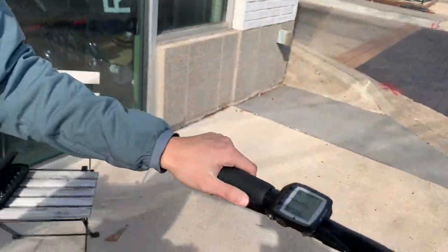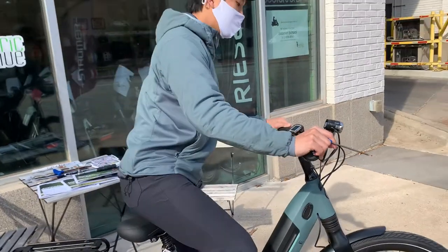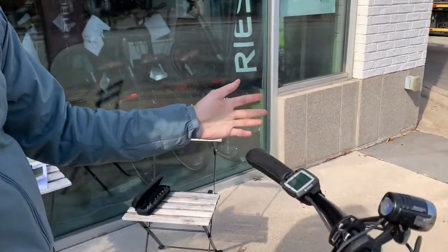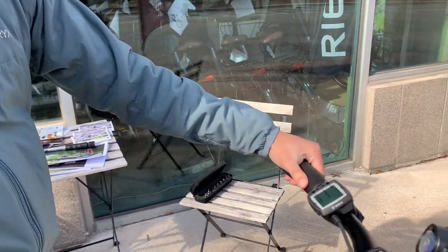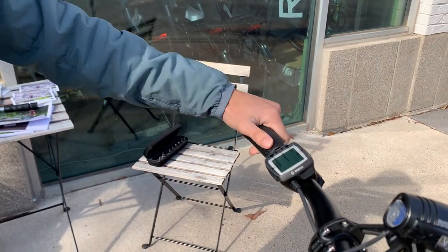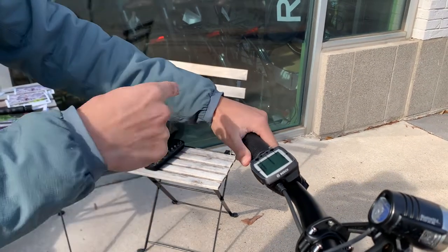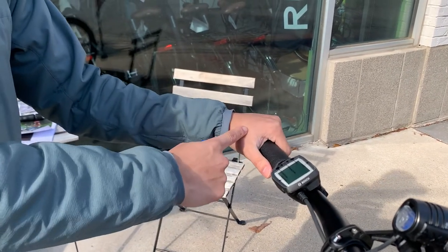When you're setting a grip angle, you want to get on the bike and sort of feel out where the grip would be most comfortable for you. Gazelle has provided us with these ergonomic grips. You can see that this is approximately a good angle for me when I'm sitting on the bike, where my wrist is perfectly in line with my hand.